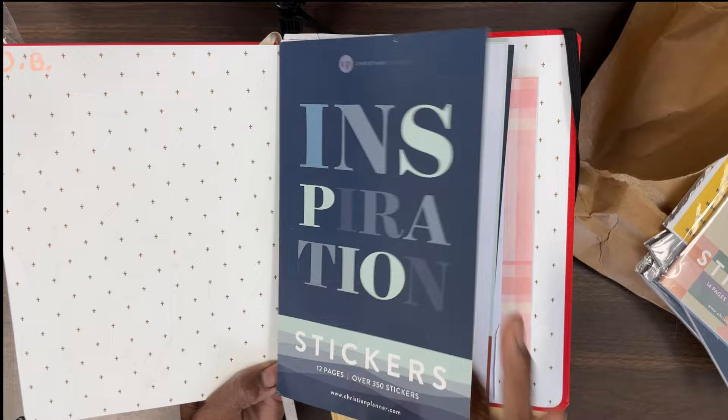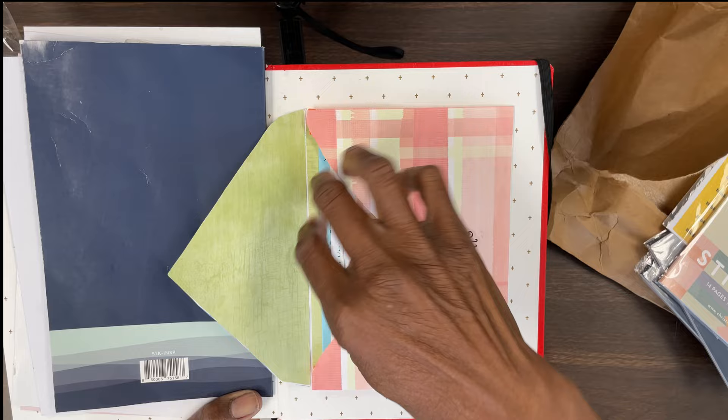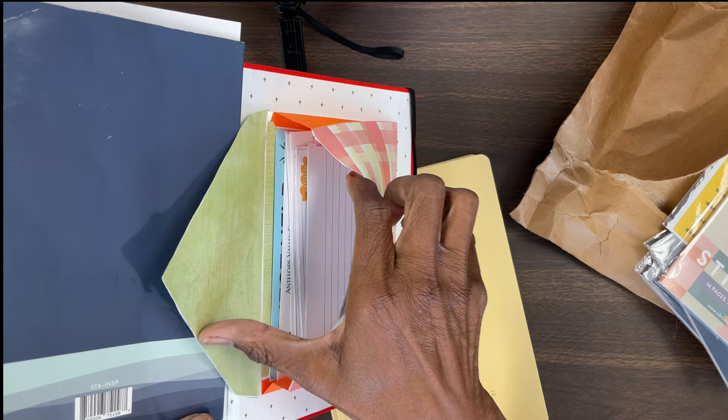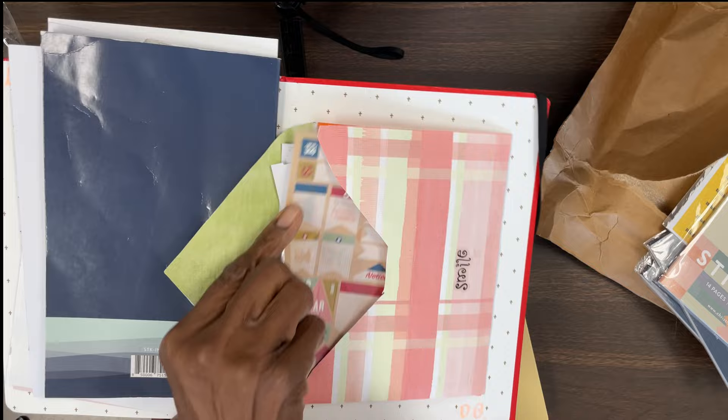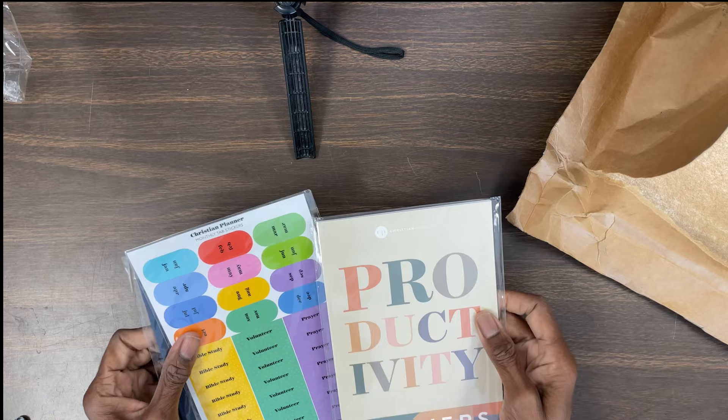These are some of the stickers that I've had from last year and they were almost pretty much gone. I want to show you guys — here's the pocket that I made. You guys check the video out if you want to know how I made this. I'll link it down in the description box.